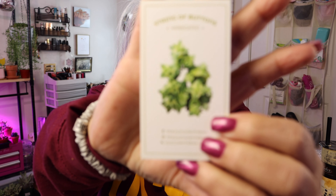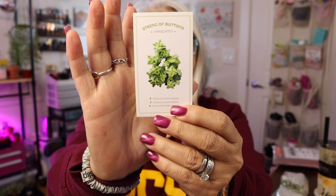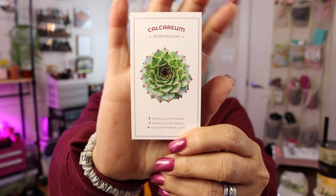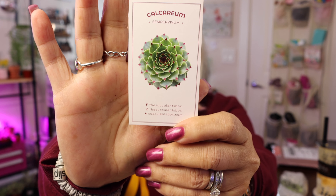I got a variegated string of buttons — variegated meaning different colors, not solid green, maybe green and white with variation. This one is good for full sun and partial sun, needs well-drained soil, and you should avoid letting water sit too long in the soil to prevent root rot — which is true for any succulent. The other one I got is Calcarium Simtibibum, also good for full or partial sun and gritty, sandy soil.